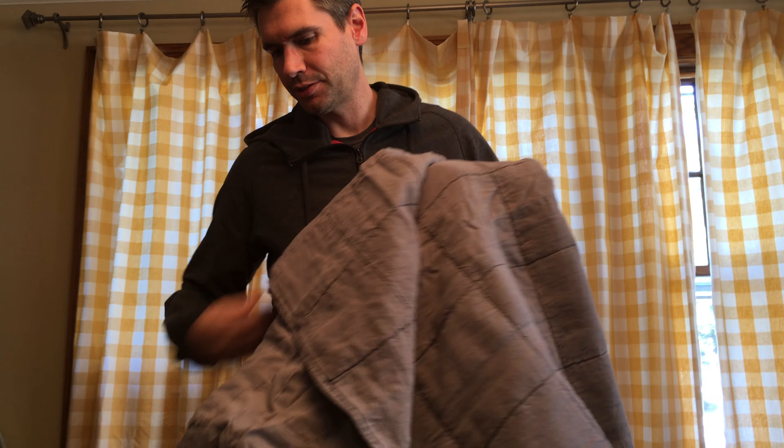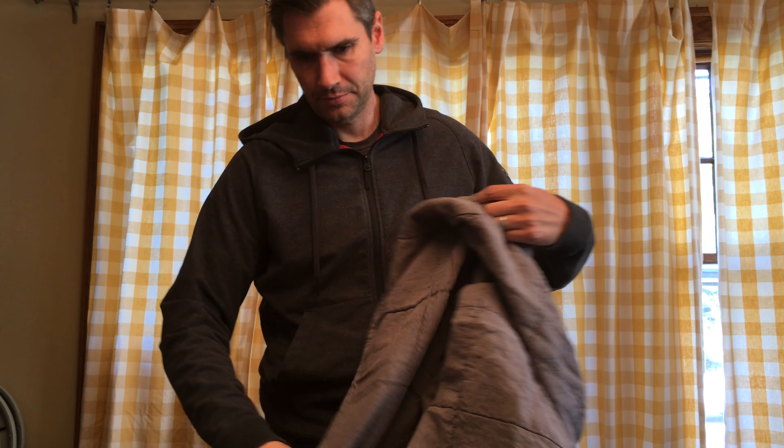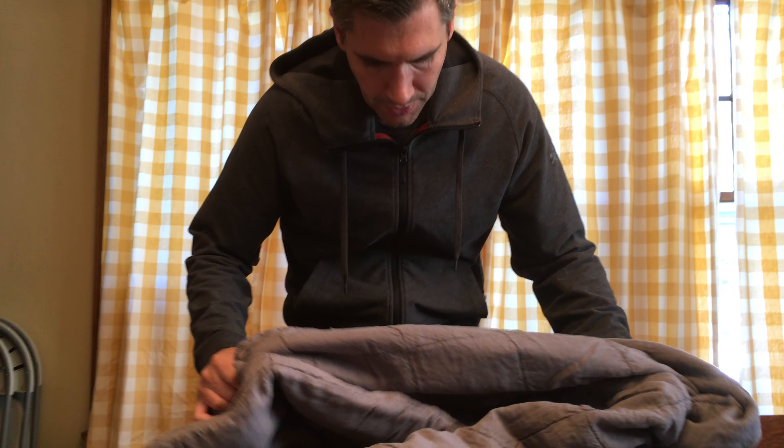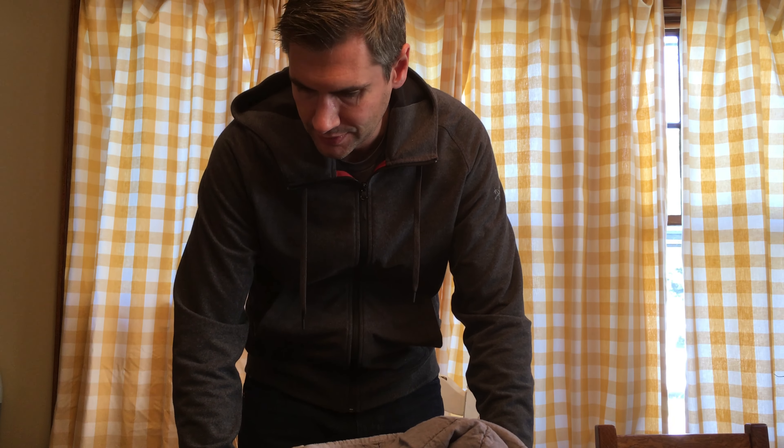Just a really nice blanket. It can be machine washed. We'll throw it on the bed and see how it works this fall.